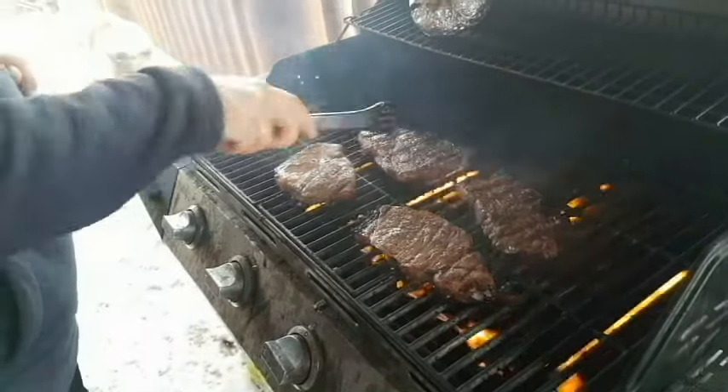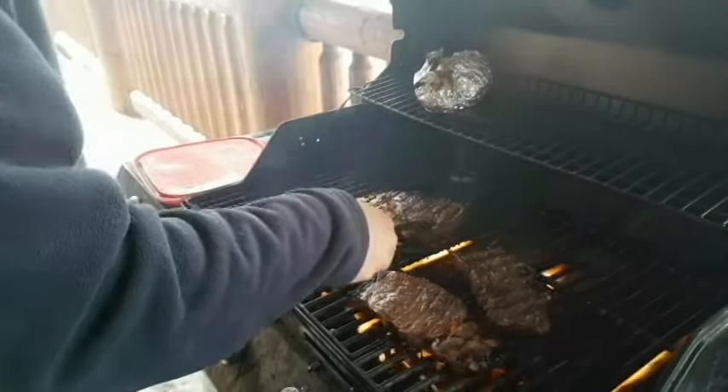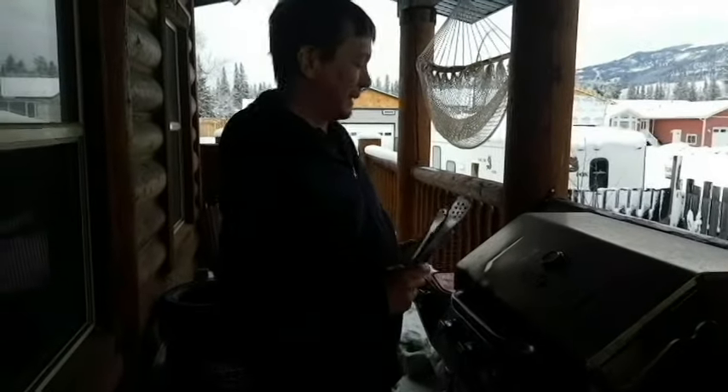What I like to do is go four minutes and then kind of babysit a little bit on the last part. Judging with this weather here, we're probably going to be about another minute a side.